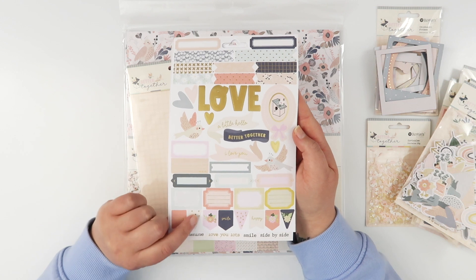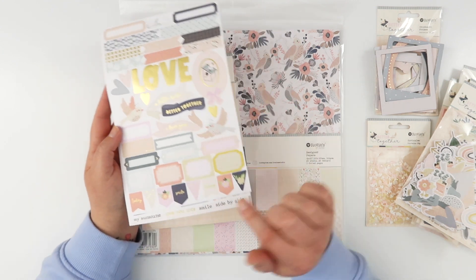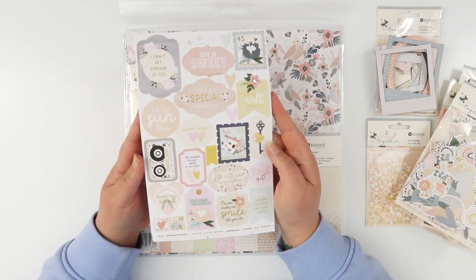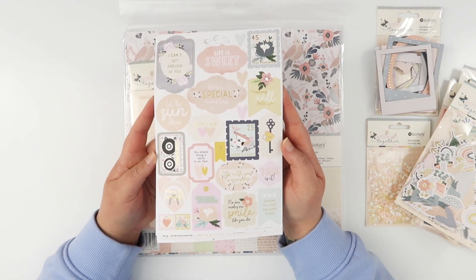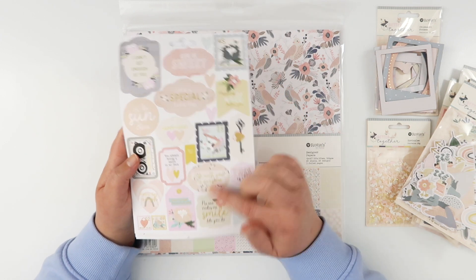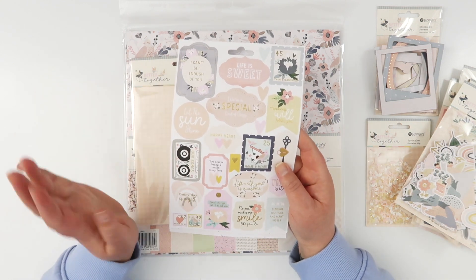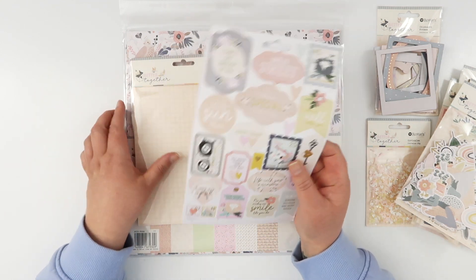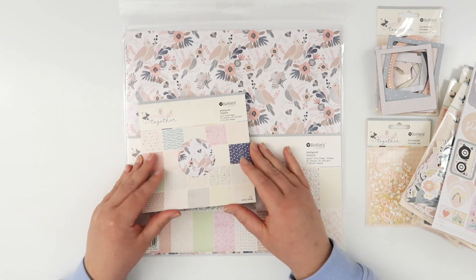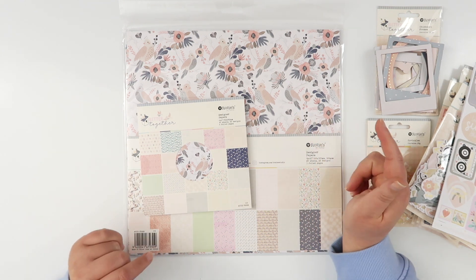More icons plus a whole sheet of labels which I love, little page flags as well, and then more sentiment stickers. These would be a super quick and easy way to put together a really fun card — you could layer them up with some of the die cut pieces on the pattern paper and be done super quick and easy.